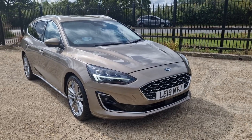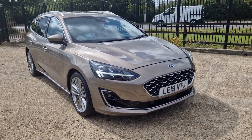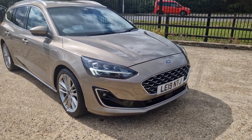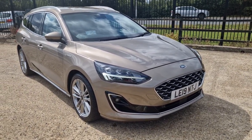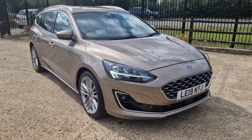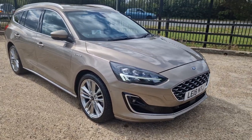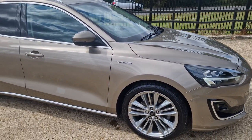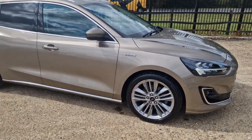Hi and thanks for watching this video of the Focus Vignale. I don't know where to start with this really because it's got so much on here — I hope you're sitting down. So it's one owner, it's got full service history, it's got heads up display. It's like the flagship of the Fords.